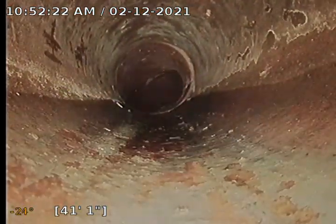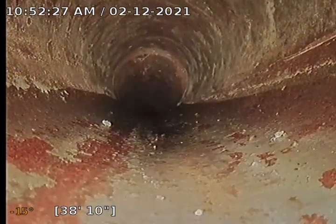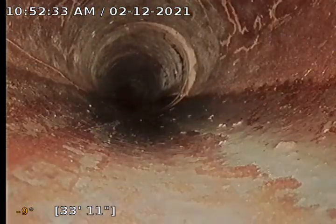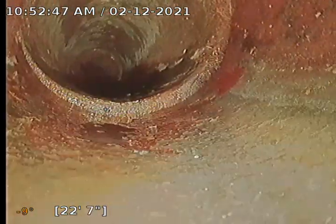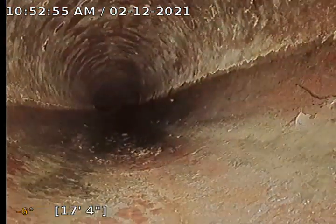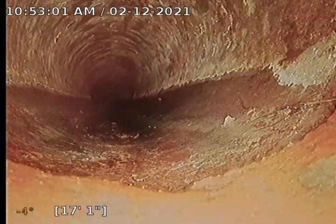Those are worm castings there, same there. A lot of people call them soil intrusions, but they're not soil intrusions, just worm castings. There's a minor offset — I don't think that's going to cause any issue, that's like a quarter of an inch. It looks like we do have some small roots coming in right there, so we're going to go ahead and pause and locate this.